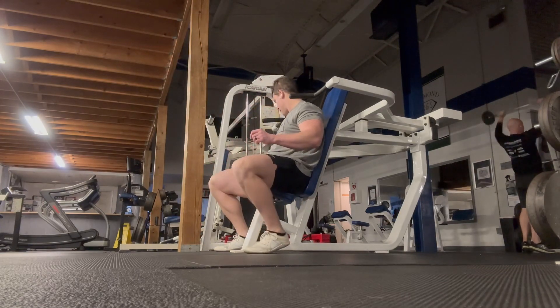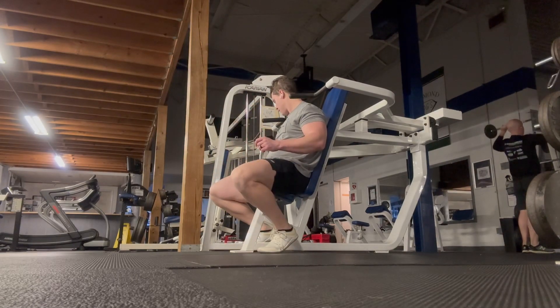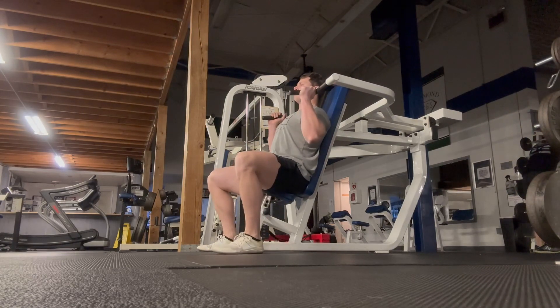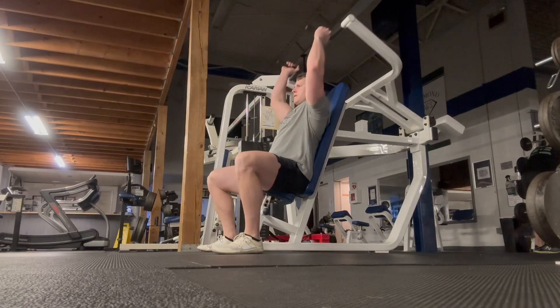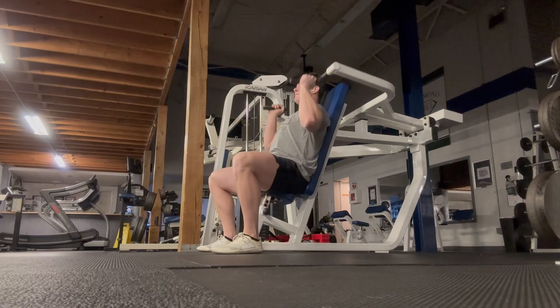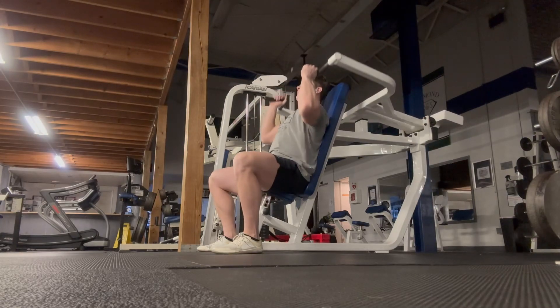Right here, guys, I'm adjusting the height of the seat to get those handles to a position where they're a little bit below my chin. That's about as low as I want to come whenever I bring them down, but I also don't want it to bottom out whenever I do. So just set that bench at an appropriate position where you don't hit the bottom whenever you get down there.